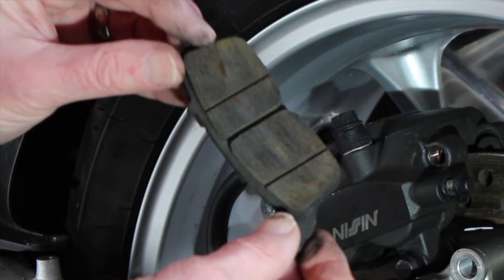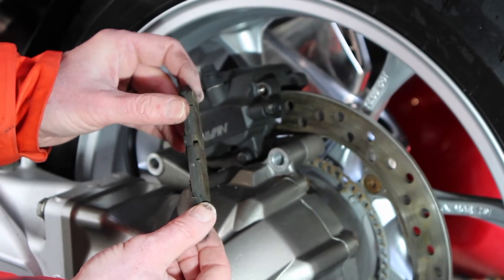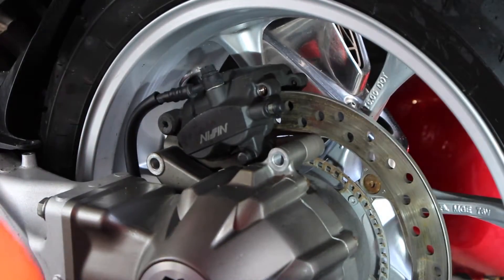They cleaned up really nicely and I think I'll just put them back on. The trouble I did have was actually trying to get the caliper off the disc.